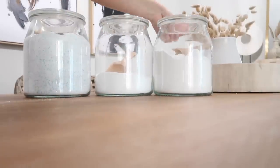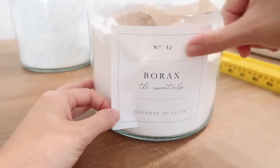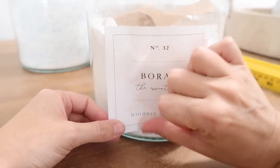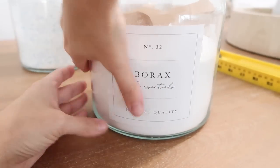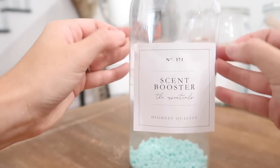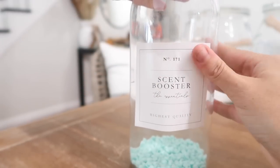Once the jars were filled, I grabbed these labels that I found on Etsy — they are waterproof and were a cute touch. I'm going to add those and then fill two glass sprayers from Amazon with the liquid stain removers that I have. I will make sure to link anything that I can down below just to make it easier for you guys.